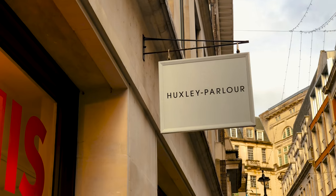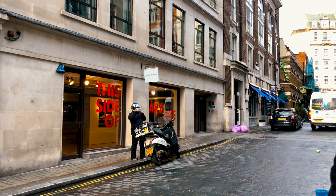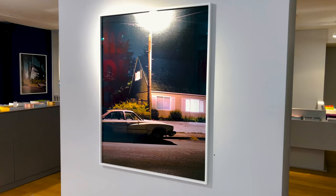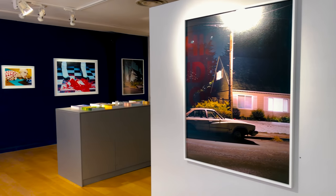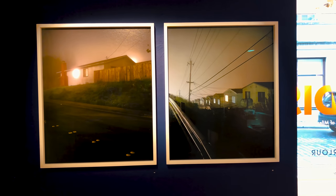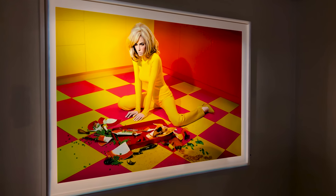This week I actually went to two exhibitions. The first one was at Huxley Parlor, formerly known as Beetles and Huxley, just off Piccadilly Circus in London. They had a great joint show by Miles Aldridge and Todd Hido — a lovely collection of cinematic images, a mixture between portraiture from Miles and the suburban night photos by Todd Hido, which he's really well known for. It was great being able to see them on such a large scale. They did pair up really nicely together. It's worth checking out this gallery whenever you're in the area.